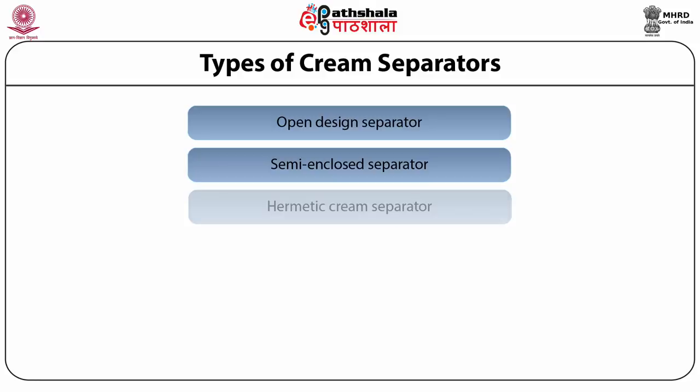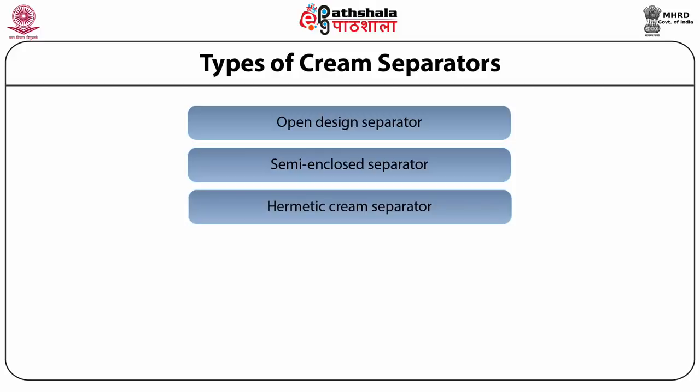A better version is the hermetic cream separator — an air-tight separator where feed of initial milk is introduced from the bottom up, allowing gradual acceleration to bowl speed, resulting in very high skimming efficiency. Seals are provided at both the milk inlet and the cream and skim milk outlets, preventing air entry in any case and improving overall skimming efficiency.